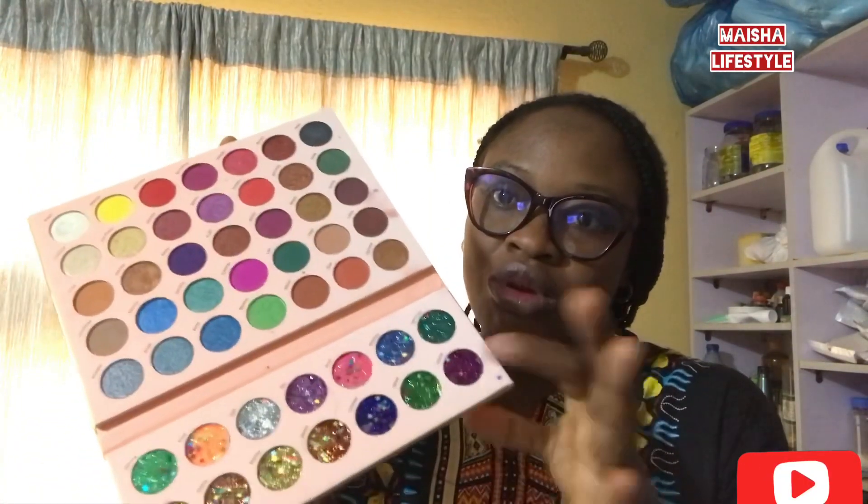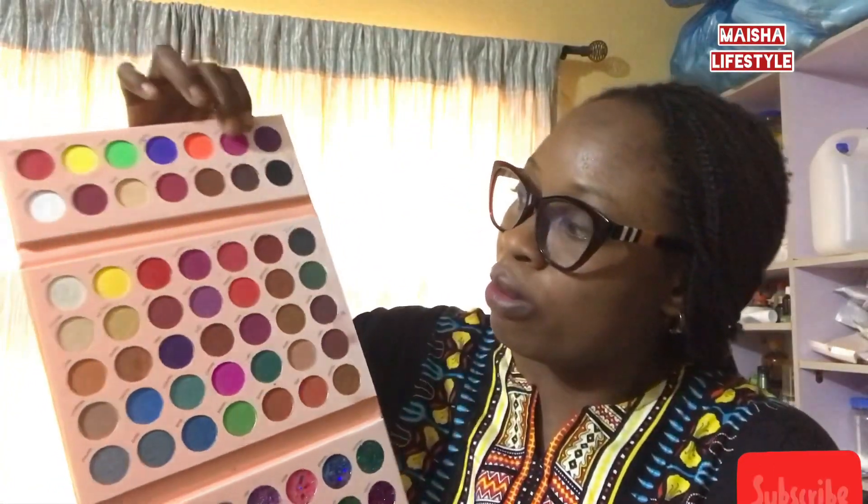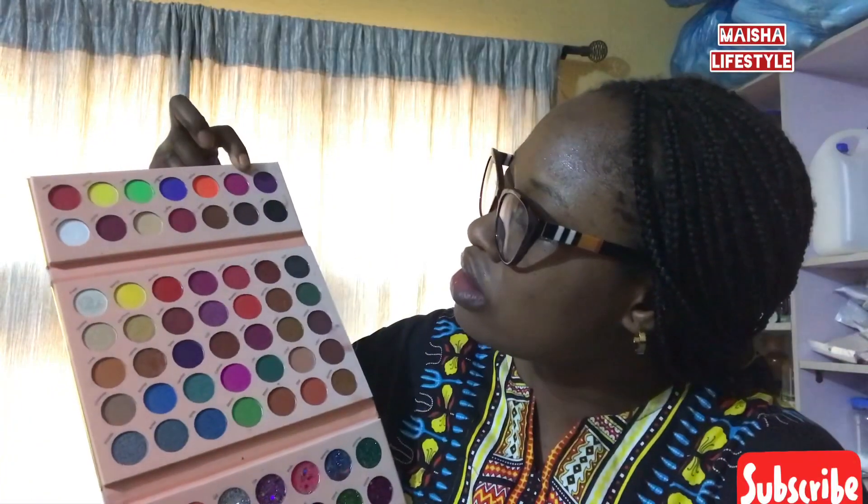The next one is eyeshadow. This is a great product and it's very good. This palette is also very good — it contains 35 colors and it also has glitters for those who like glitters, and it has so many beautiful, amazing colors.